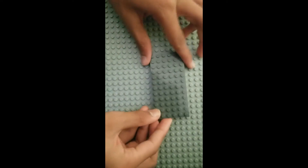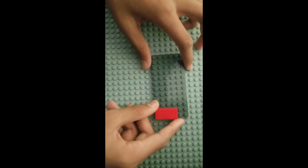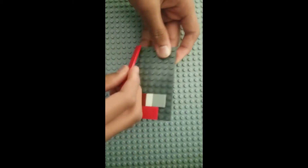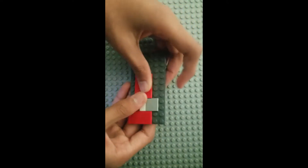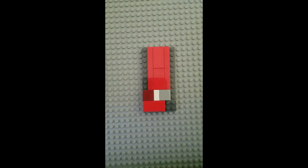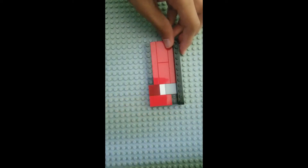First we're going to build the base for the drawer. This is a 6x12 plate. You're going to need some tiles. Now we're going to build up the walls. I have a 1x12 brick — you can use any brick that just fills it up.